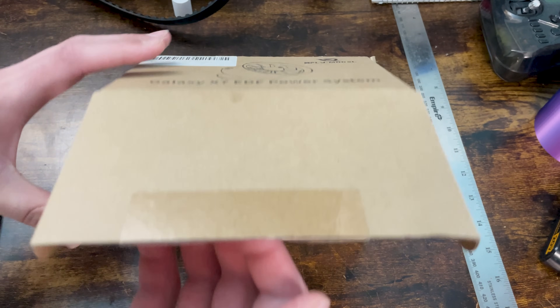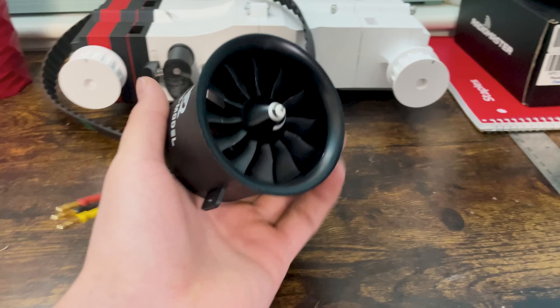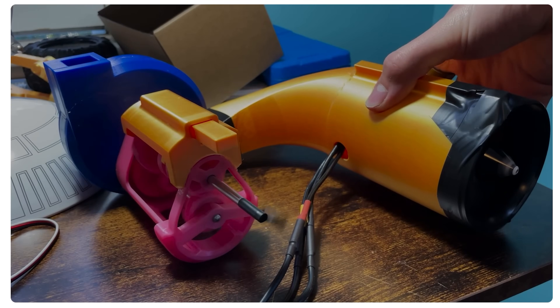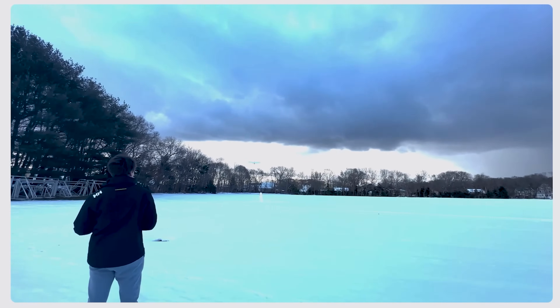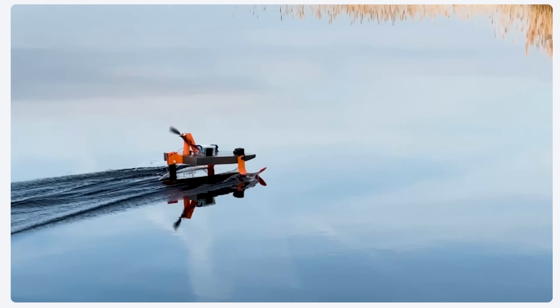I've had this EDF laying around for a while now. I bought it for a different project which ended up getting scrapped, and it's just been collecting dust since then. I wanted to get some use out of it again, and the clear option was between a boat and a plane. I've tried to make a lot of planes in the past with limited success, and as far as boats, I've made a functional hydrofoil. Somewhere kind of in the middle of the two is a hydroplane.